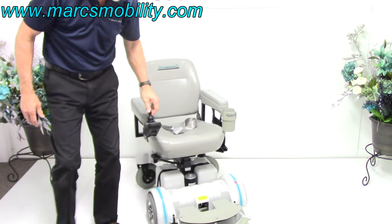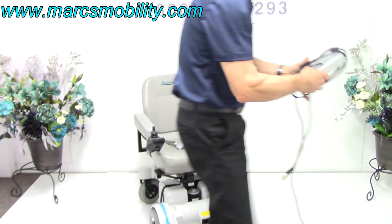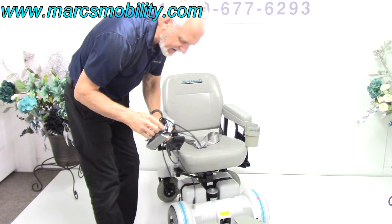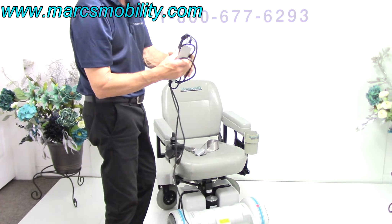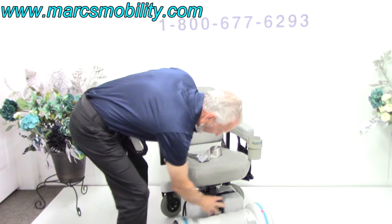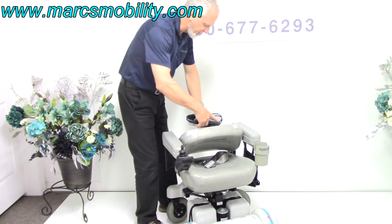When you charge this chair, you'll take your Hover-Round charger right here and plug it right below your joystick. As soon as the light goes from red to green, the charger shuts off automatically and your batteries are full. These are two U1 batteries — 35-amp batteries, U1, which is standard for this chair.